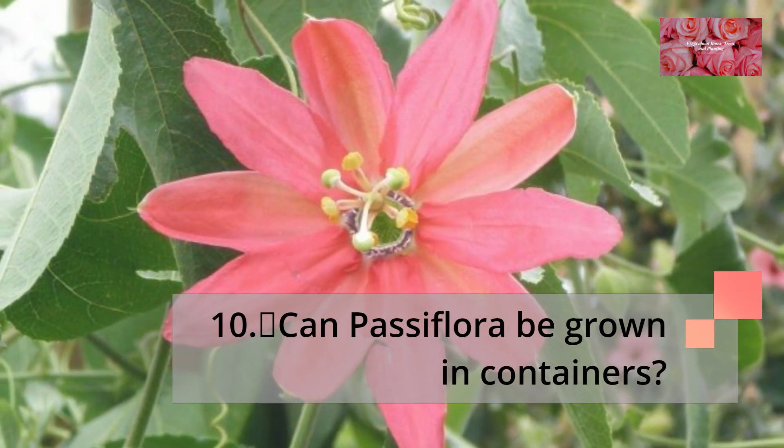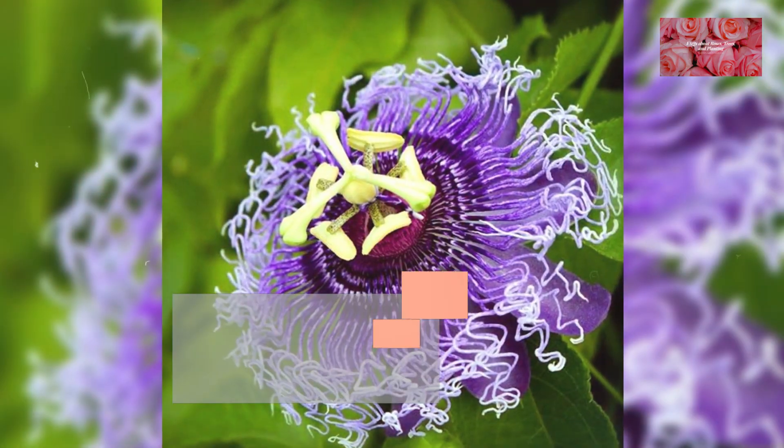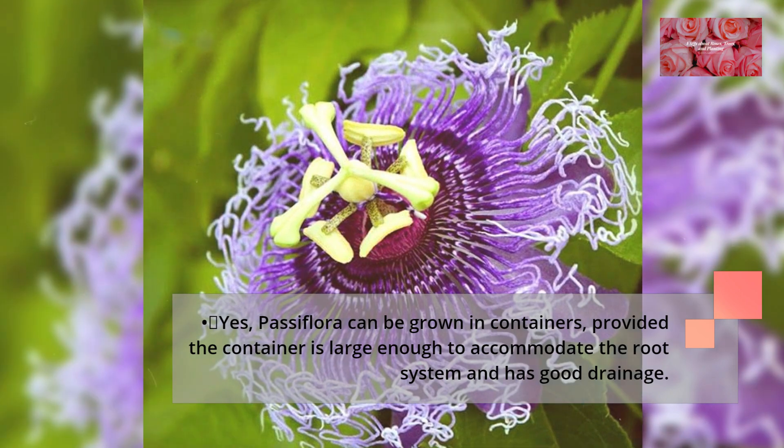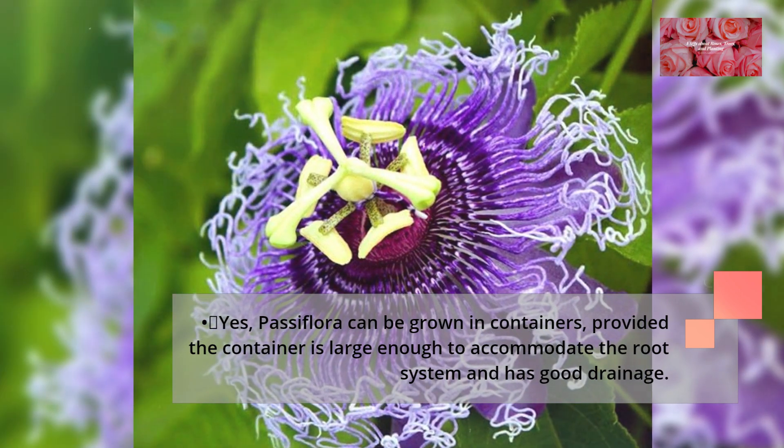Can Passiflora be grown in containers? Yes, Passiflora can be grown in containers, provided the container is large enough to accommodate the root system and has good drainage.